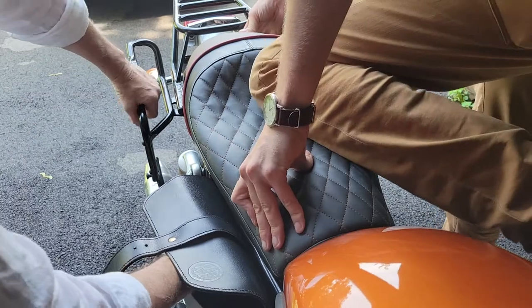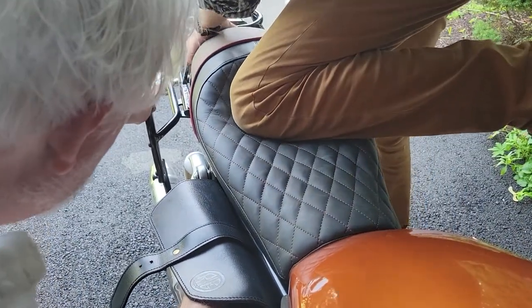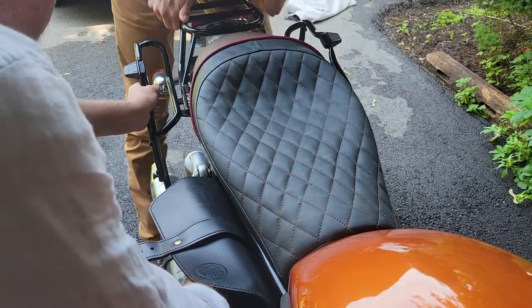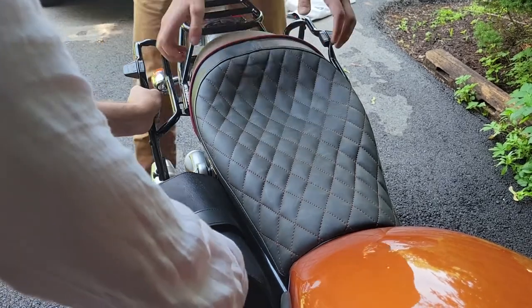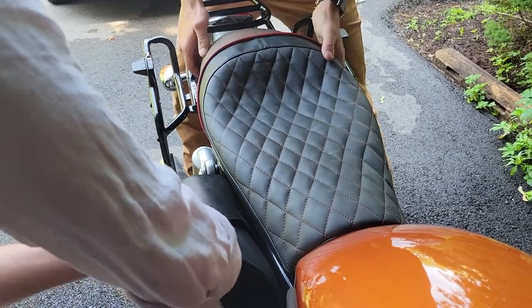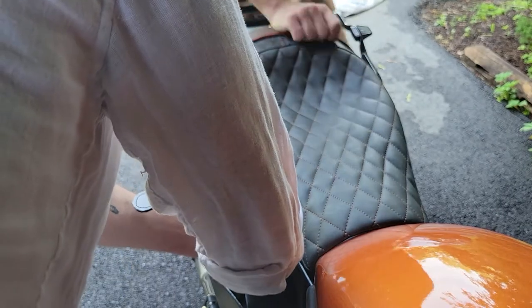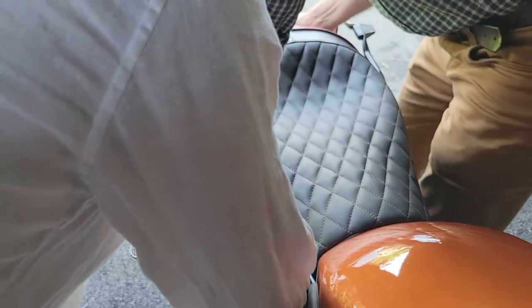I almost feel like the seat has to bend but it can't go anywhere. I think it was rocking back. It seems like a twist and a push.